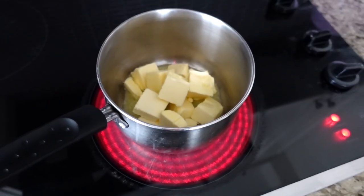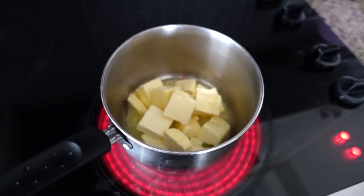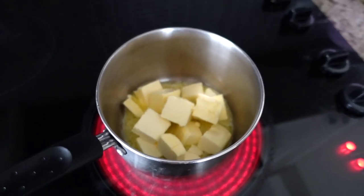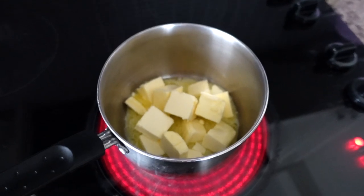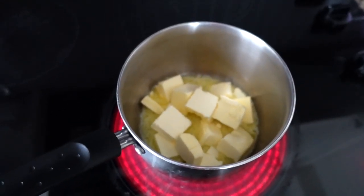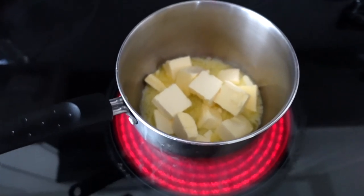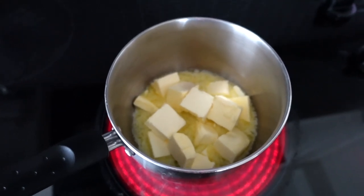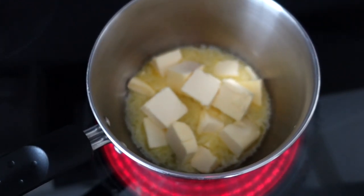Once this starts to melt, we are going to be frequently whisking the butter — just continually whisking. It should foam up a little bit, and then the foam will eventually turn into light brown specks. Just be careful to watch this because it can burn very easily. You really want brown butter and not black butter, so definitely keep an eye on it.